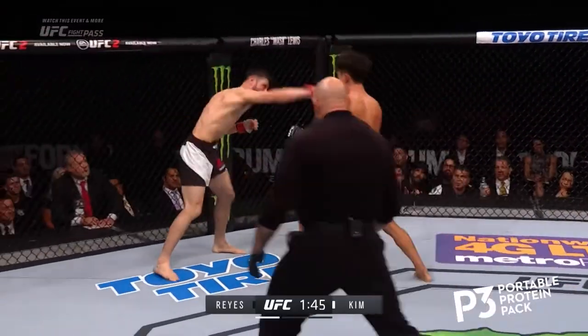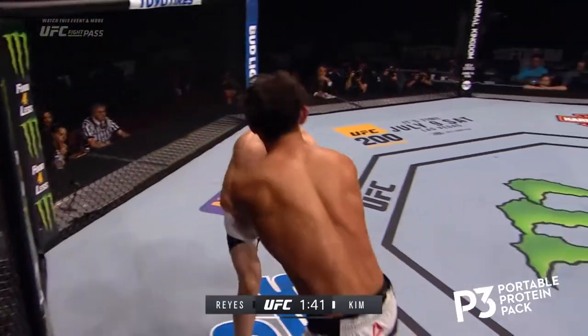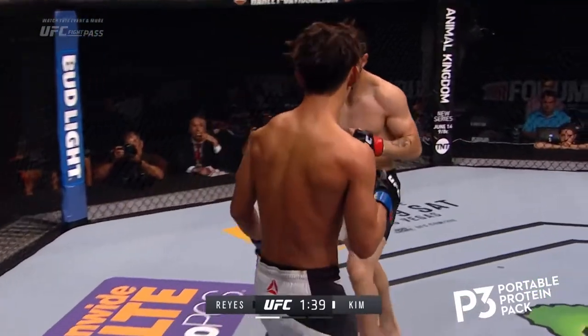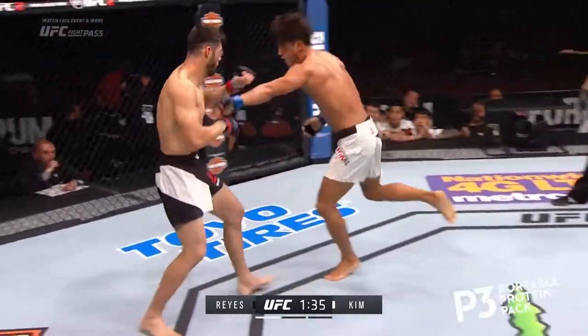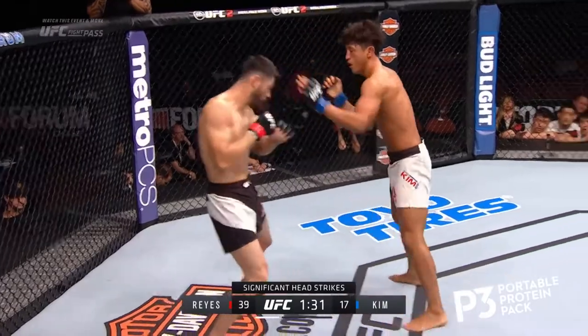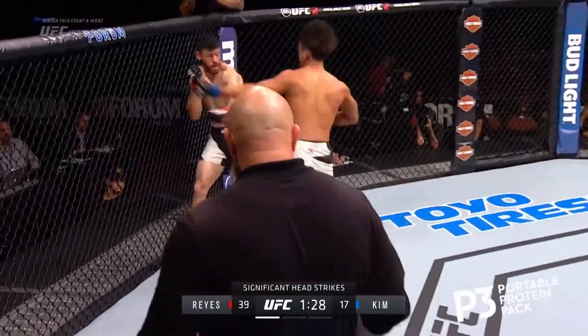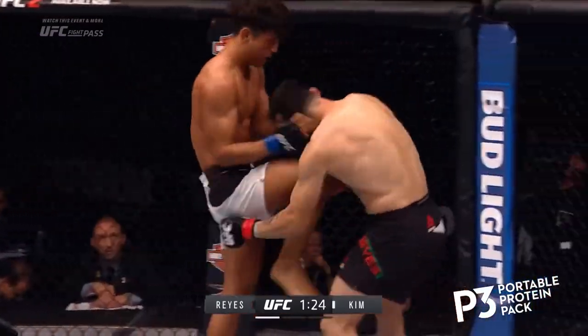Nice knee. I like the hand technique of Marco. Look for the knee from the maestro — not that time. There's the clinch by Reyes, well done. They're firing away. Look at the significant head strikes already. This is the epitome of a back-and-forth round. So much going on in this round.